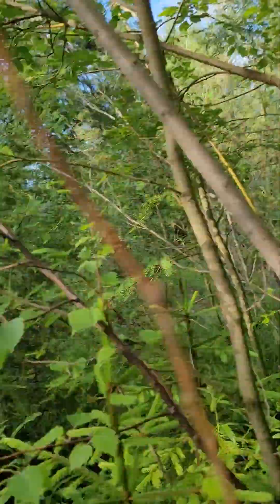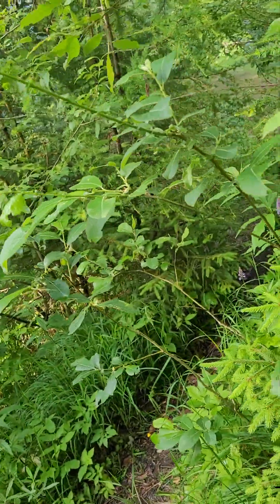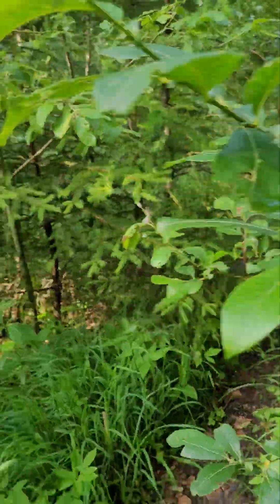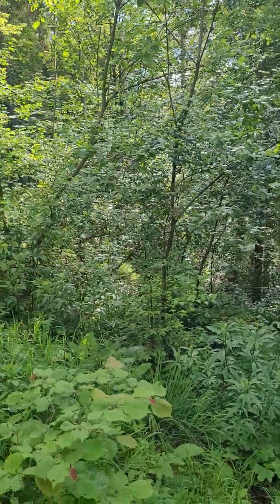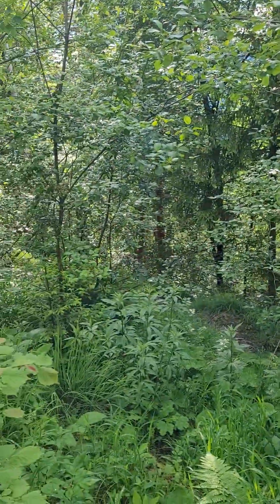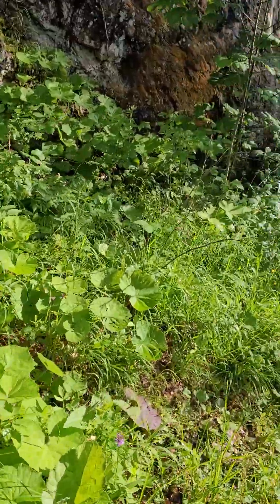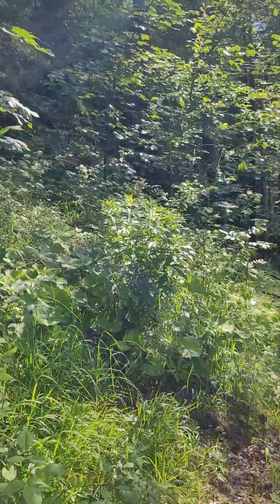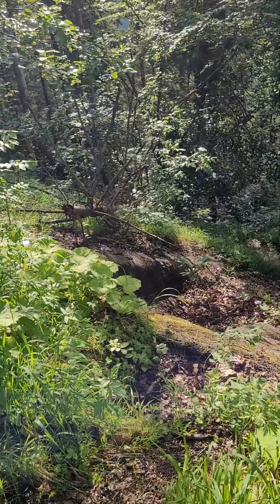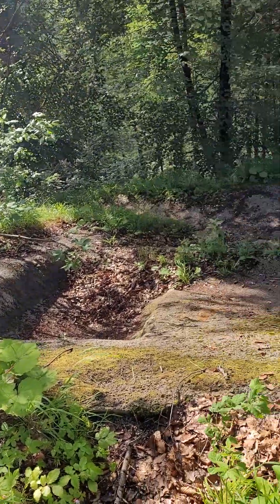I don't know if you can see through there, but the benches are down there, and roughly in this area is where the front of the tea house was. The building went that way, over that way. Right now I'd be inside the building. You can see down there there's a lot of concrete and foundation-type stuff.